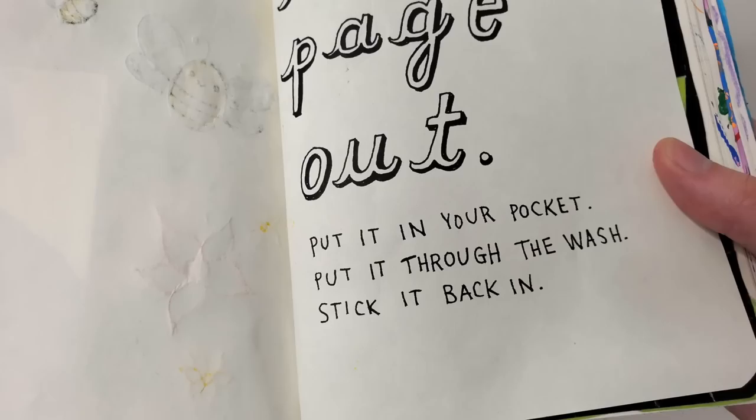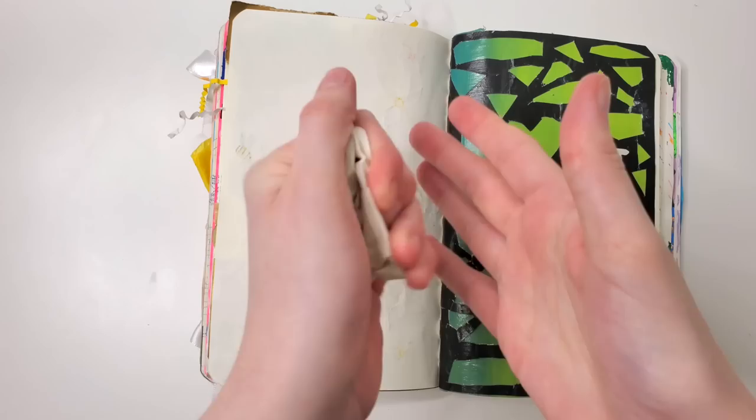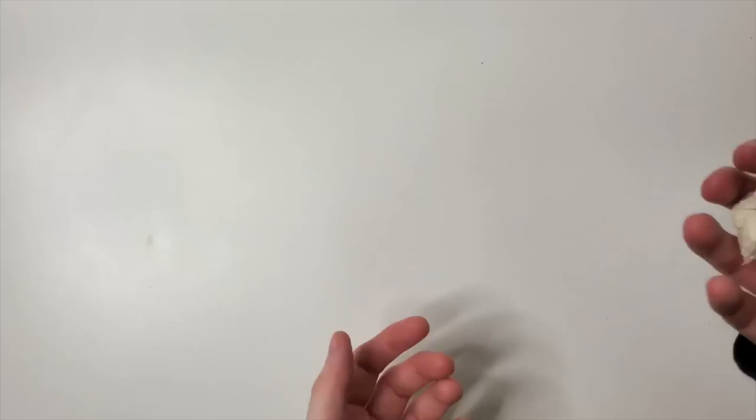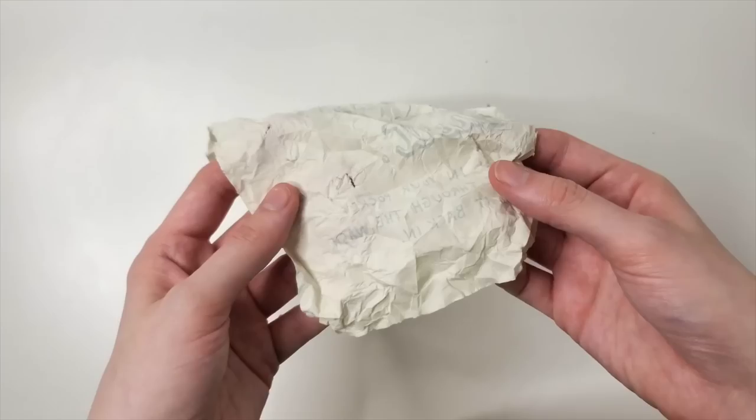I was going to do the other page, but then I realized the backside of that is the tear-this-page-out page — put it in your pocket, put it through the wash, stick it back in. I was feeling actually quite destructive today, and usually if you've watched my other Wreck This Journal videos, I'm not really that destructive. I typically misinterpret the prompt on purpose and make something look nice. But today I was very interested in destroying things. So I have taken the ripped-out page and I'm just wetting it in my sink. I don't have time to run it through my wash in my pocket and potentially ruin the wash, so I put it in my sink instead.